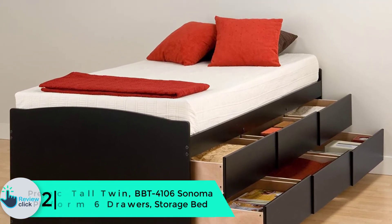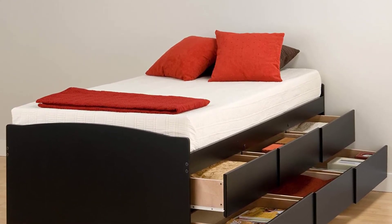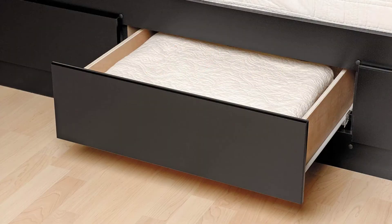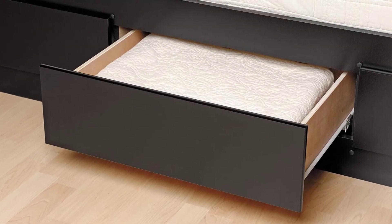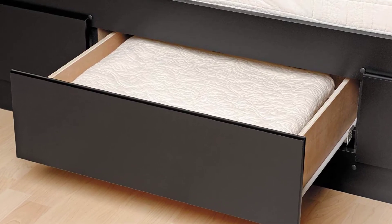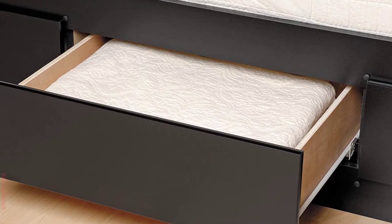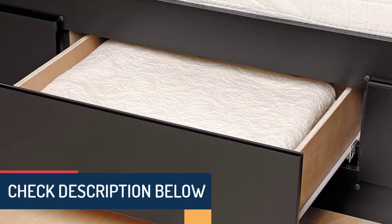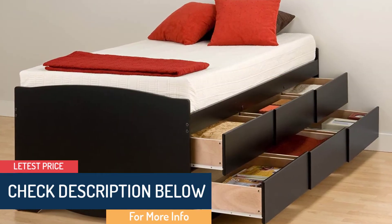At number 2, we have the Prepac Tall Twin BBT-4106 Sonoma Platform 6 Drawers Storage Bed. Prepac has dominated the market by manufacturing a handsome product. It is available in brilliant colors and sizes to choose from, so double check the size that will suit your needs. The manufacturer has used a durable deep black laminate for a classic look. It can accommodate a twin size mattress and is suitable for sleeping rooms where space is at a premium.